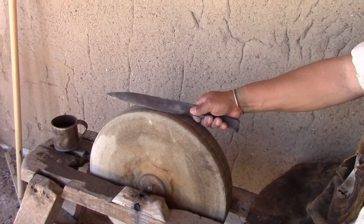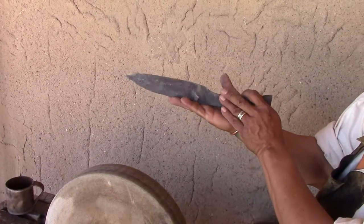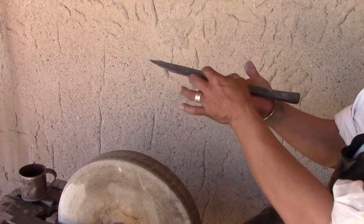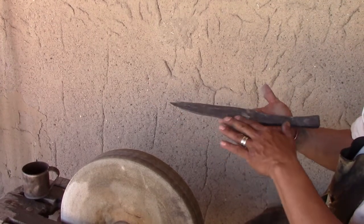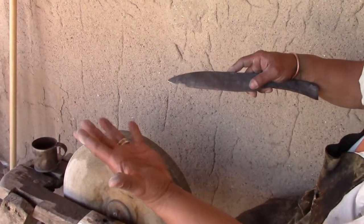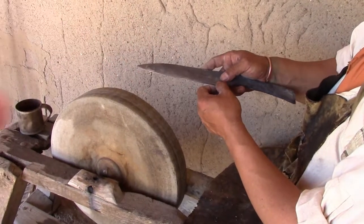Then I'll do the quenching. I'll orient it into the forge, into the fire like so, with the spine down — because the spine is thicker, it'll take the heat and then the heat will migrate through the blade. I don't want to put the really thin edge down to the heat because it'll melt before the rest of the blade ever gets up to temperature.